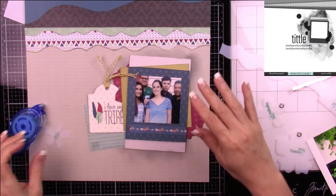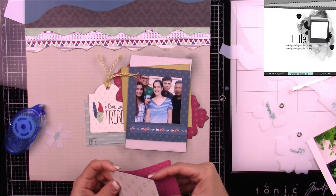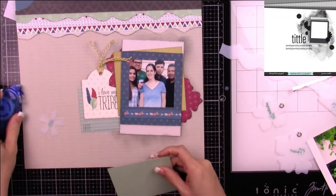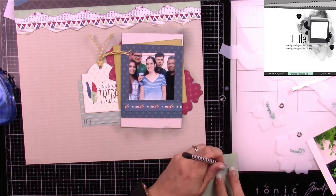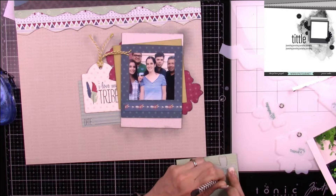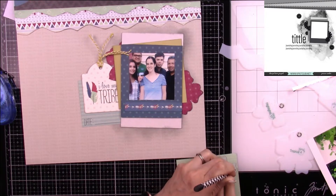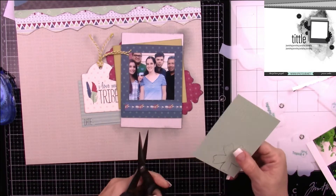I see this card and I feel like it works perfectly right there — I wanted that date to pop out and be noticeable. So that's going to join in the layers. I'm happy with the way it looks. Now I'm going to cut out two of the smaller flowers — these came in the kit and it's called the Ala Carte Forget Me Not.